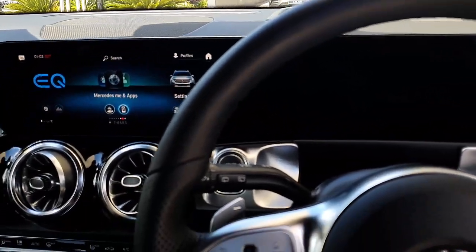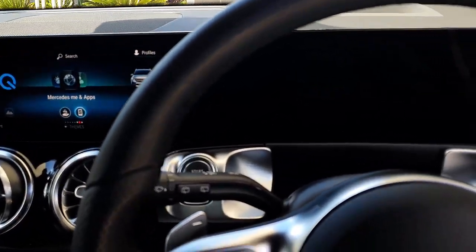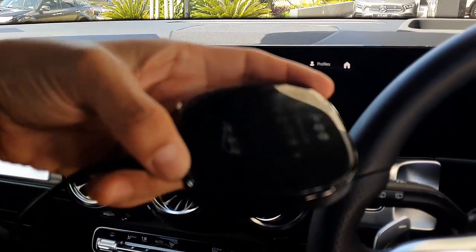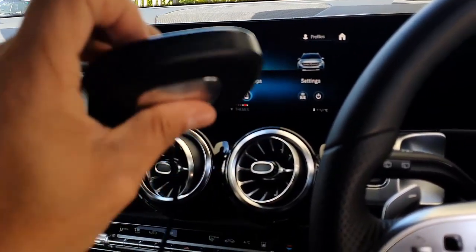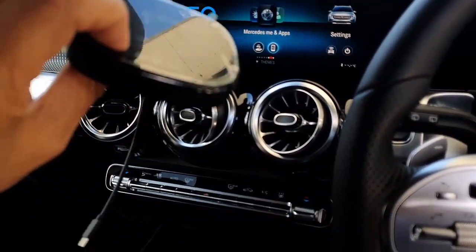Hi, this is David from Smart World. We are on a Mercedes-Benz EQB 250 and we're going to show you the MMB Max, the up-to-car MMB Max. It's a new great solution and this device will allow you to watch Netflix, YouTube and other things and install more apps in your Mercedes-Benz.